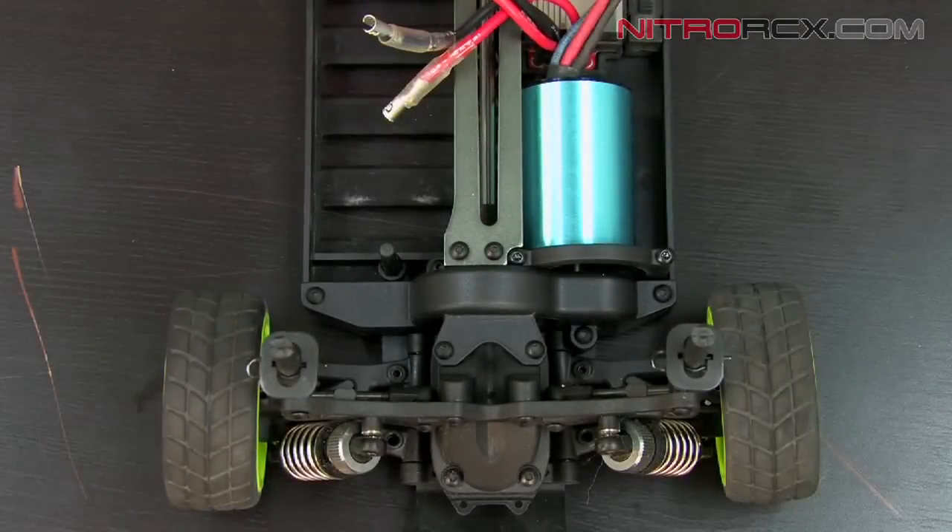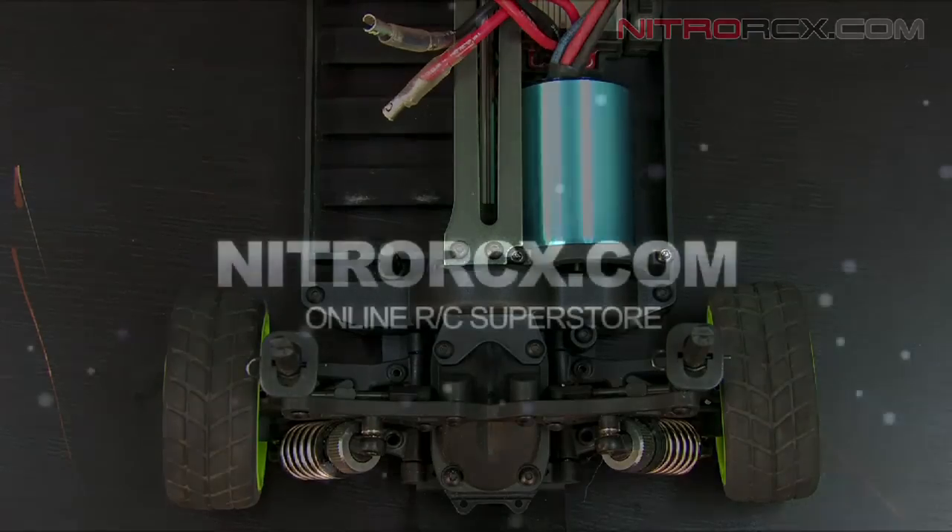After you've finished reinstalling those eight Allen screws, you're done reinstalling your new motor. Thanks for watching guys. Stay tuned for more instructional videos from Nitro RCX.